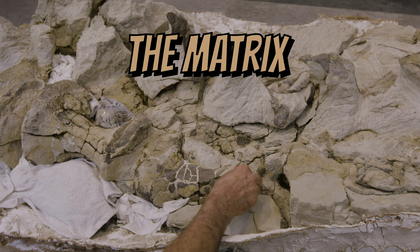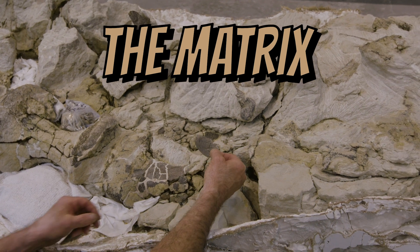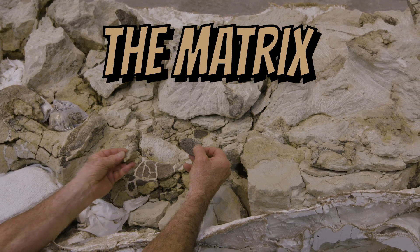All of the fossils are discovered in rock, and we call this rock the matrix. And this matrix tells us a lot about the environment where this dinosaur was discovered.